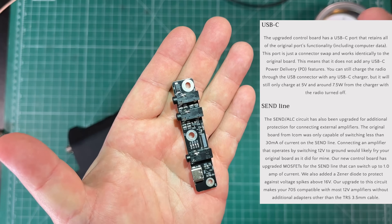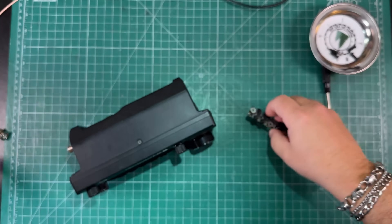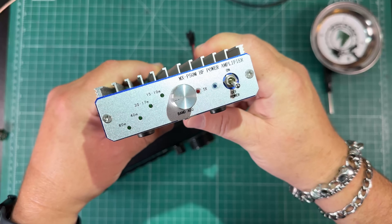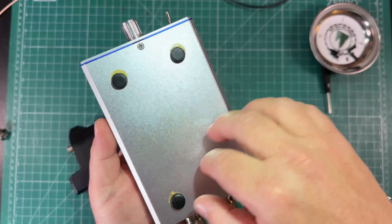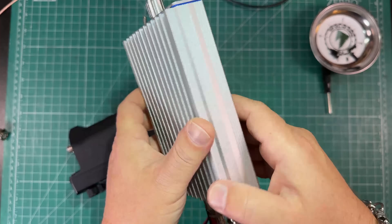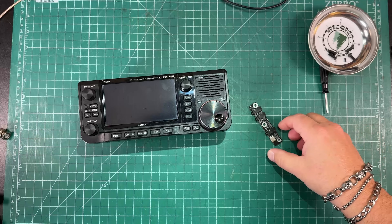So what that means is if you're using a 12-volt amplifier that uses 12-volt to ground to key it — like this MXP50 amp — you don't have to do any modifications. I took this apart a couple years ago and did some modifications to make it work with the 705, but you don't have to do that anymore.